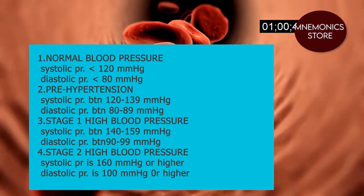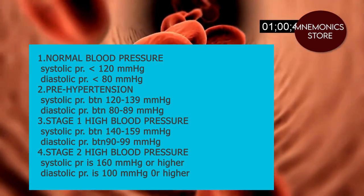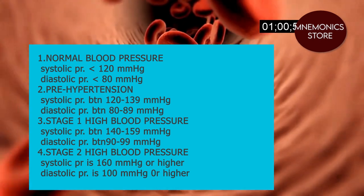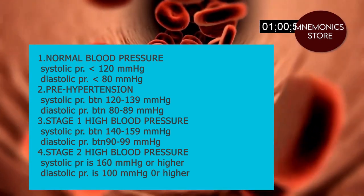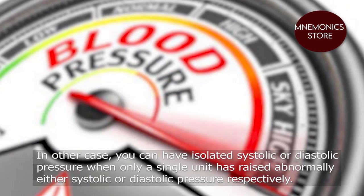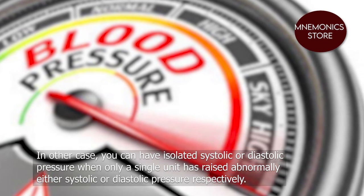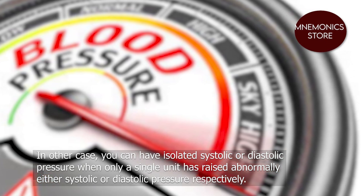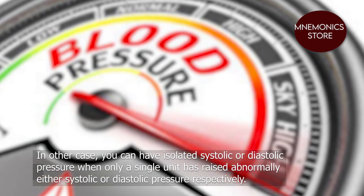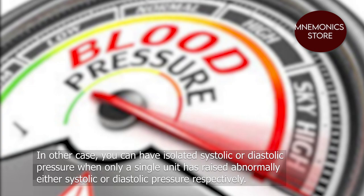Stage one high blood pressure: diastolic pressure is between 90 to 99. Stage two high blood pressure: systolic pressure is 160 and higher and diastolic pressure is 100 and higher. In other cases, you can have isolated systolic pressure or isolated diastolic pressure, when only a single unit has risen abnormally.